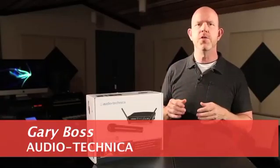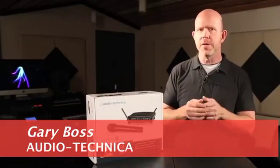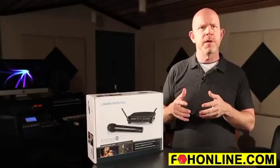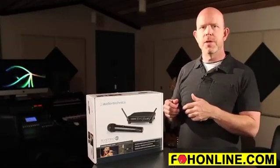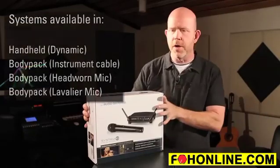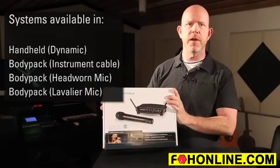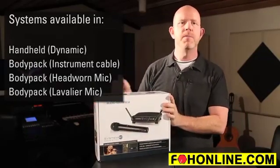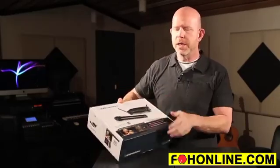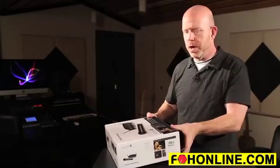Today we're going to be unboxing the new digital wireless, the System 10. This is going to be a little different unboxing because we're going to unbox, and then I'm also going to do a little bit of a sales pitch and setup instruction, so we'll get the whole thing in one fell swoop. Here's our System 10. We have a handheld system, also available in a body pack system, both in guitar and headworn and presentation headworn. This is Audio-Technica's first foray into a performance digital wireless, and I think we hit one out of the park with this one.